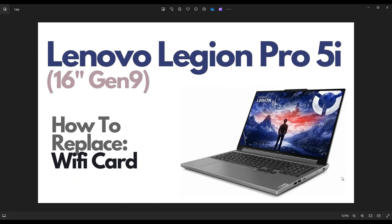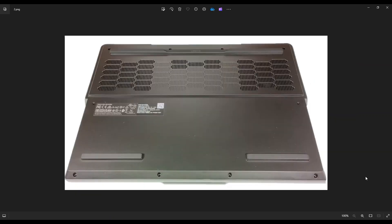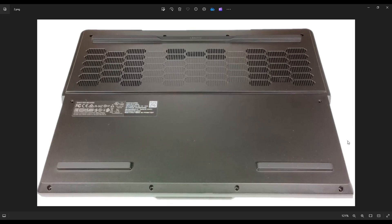First thing, power down your computer the correct way. Make sure it's off and unplugged from your charger. We're going to then flip it over to access the bottom case.